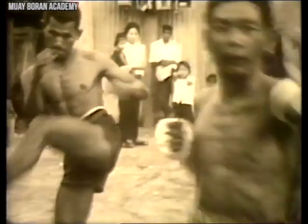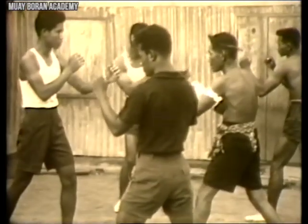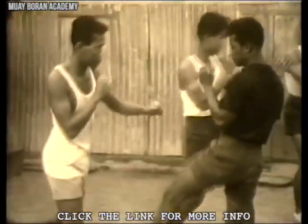Muay Boran is the ancient fighting style that existed prior to Muay Thai. There is a relationship between the two, but also many differences. If you'd like to get more information about how Muay Boran relates to Muay Thai — its similarities as well as its differences — there are additional resources available.